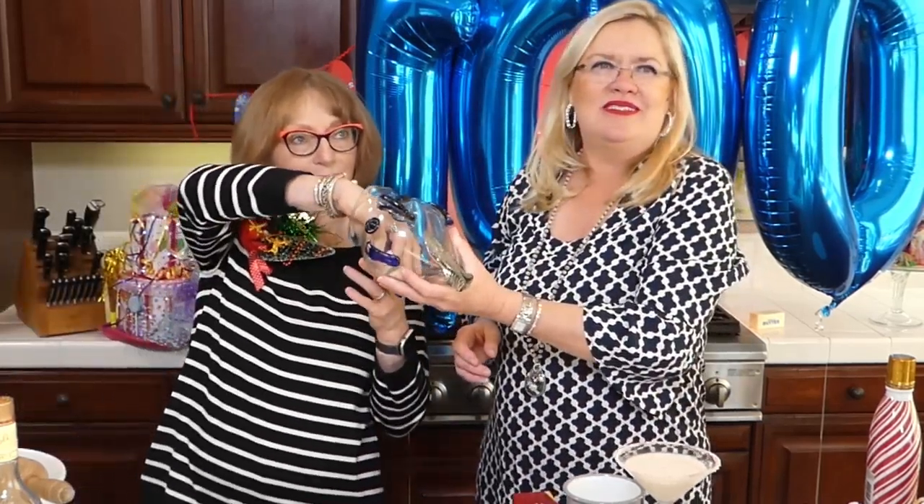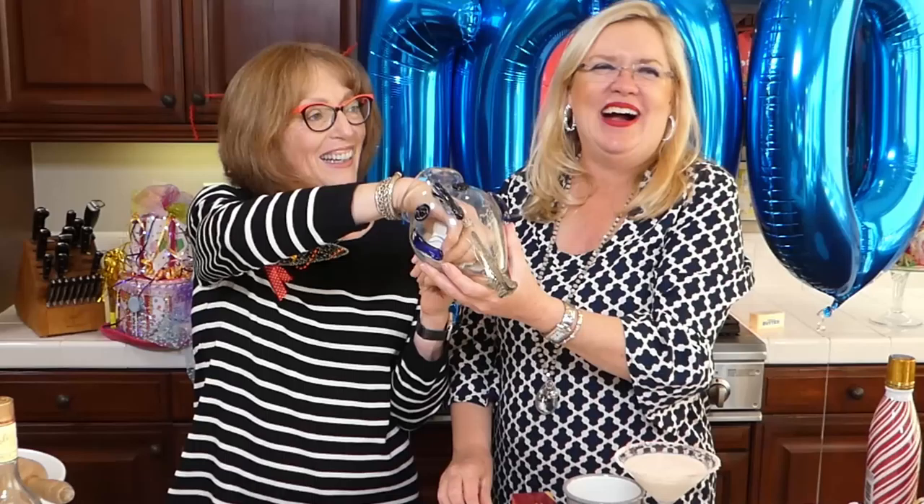Thank you so much for watching - it has been an adventure in live TV. Remember what we do: we do real estate. You can visit us at garyandlisa.com and catch all the episodes on our YouTube channel Ventura Real Estate. The recipes and everything are there and on our Facebook page and Instagram. We will be back in the new year - it will be 2021 and we will still be doing real estate. Happy New Year!